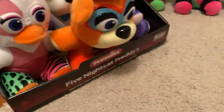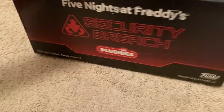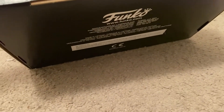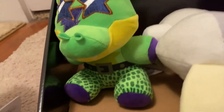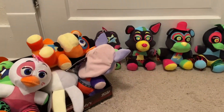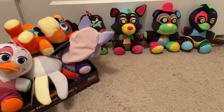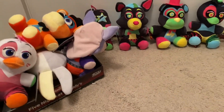I forgot to review the display box of the re-release Security Breach plushes. There's meant to be a topper for this but I couldn't find it when we were buying these. Here it is, and the bottom of it. That's going to end off this review, guys. Hope you all enjoyed — don't forget to like, comment, and subscribe, and hit that notification bell for every time I post something on YouTube. Thank you all so much for watching, and I'll see you all next time — bye!